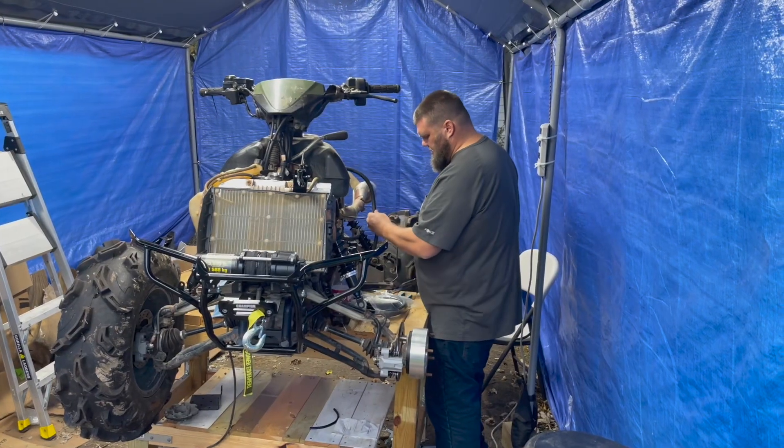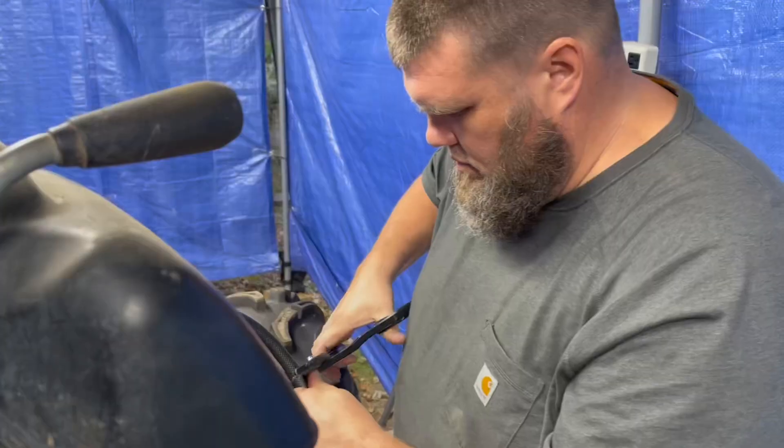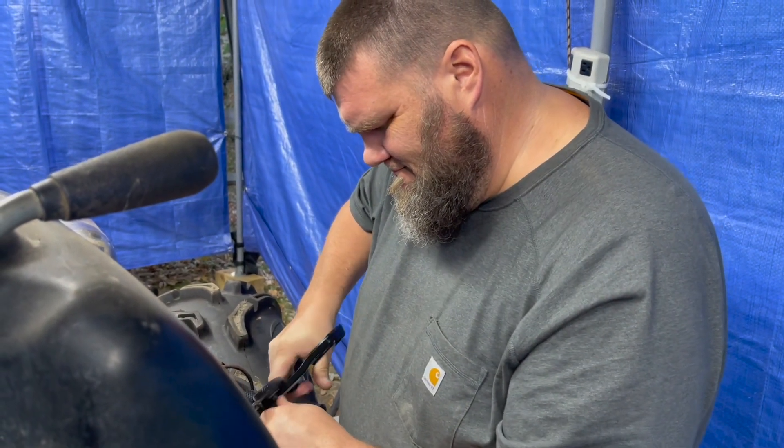With that pesky exhaust system bracket out of the way, it's time to head back to Stevie and for Curtis to do what he does best: tune the carburetor.